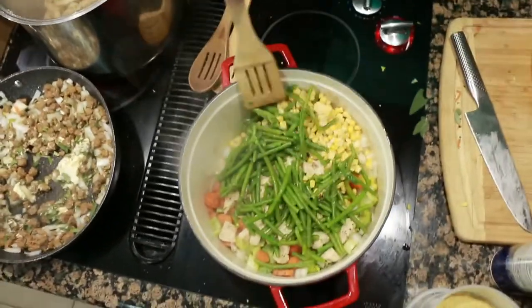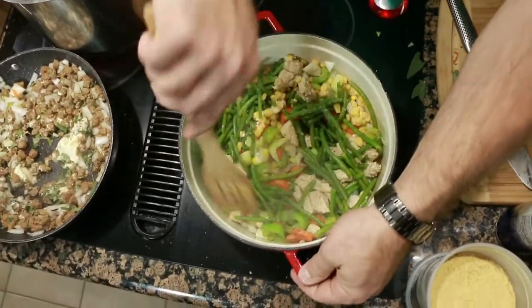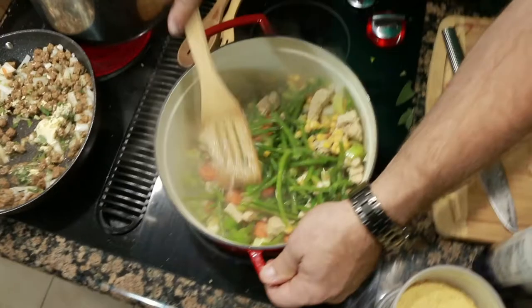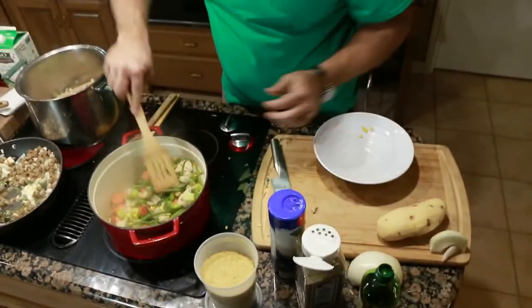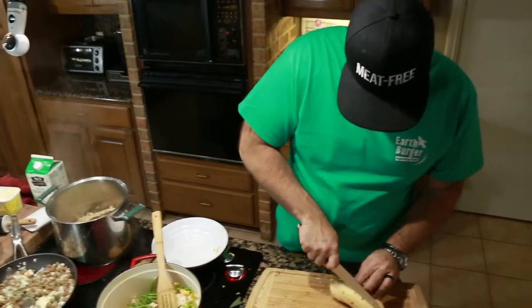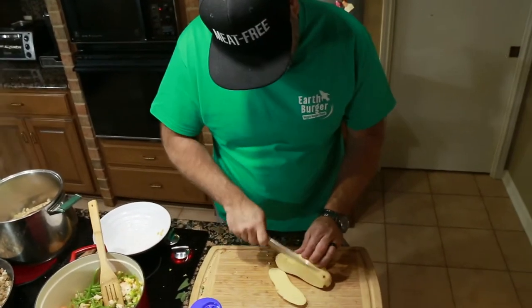I know it's supposed to go with peas, but I didn't have any, so it's going to be flexible. Then we're going to get our potato in there. It's not going to cook a long time, so we want to get these kind of small.